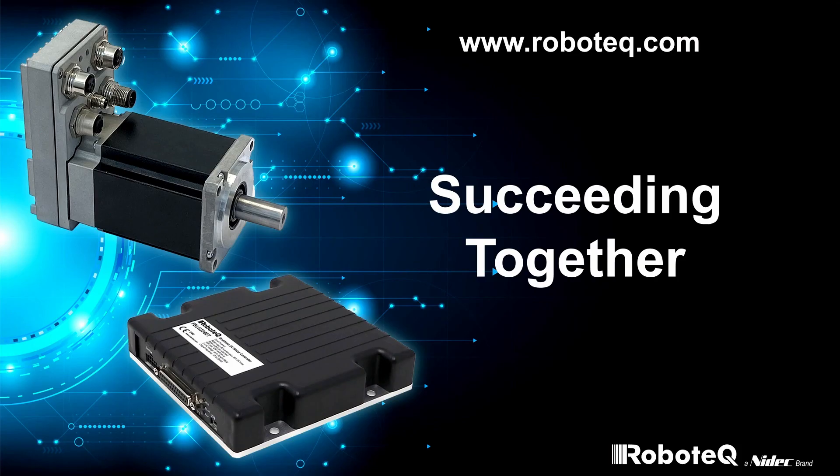This concludes our technology introduction. For product data sheets and support information, please visit www.robotech.com. We are looking forward to succeeding together — thank you for your attention.